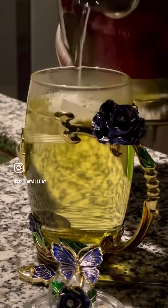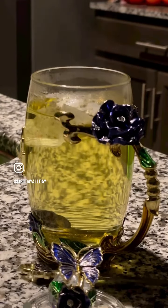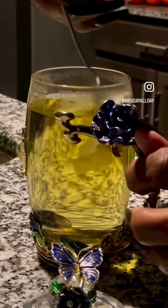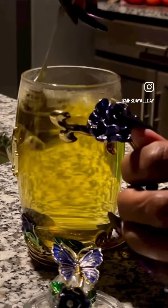You fill it to the desired level. Then I take the spoon and press the teabag because I want all of the sleepy time tea to be released. So that's what I'm doing now.